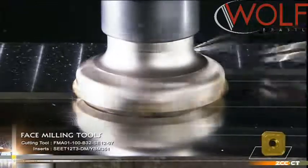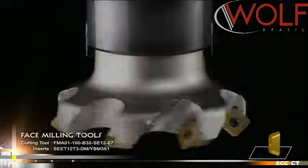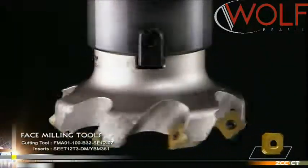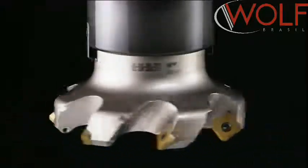Inserts with a wiper edge are suitable for finishing machining with a good surface finish. It can also obtain a rather good surface finish even with a big feed rate, achieving higher production efficiency while guaranteeing surface finish.